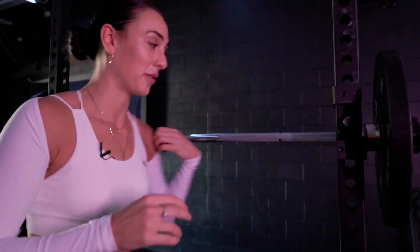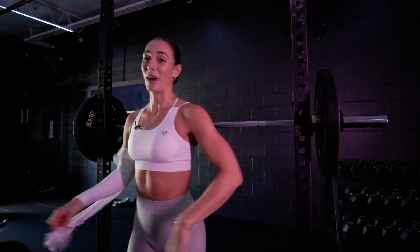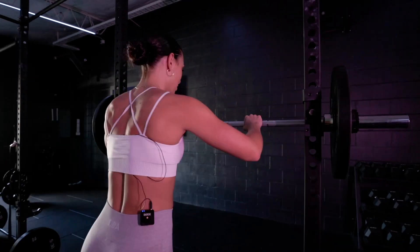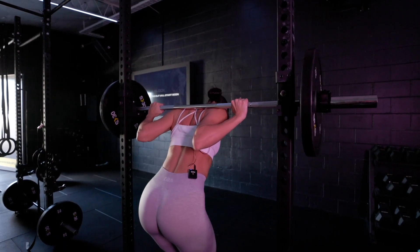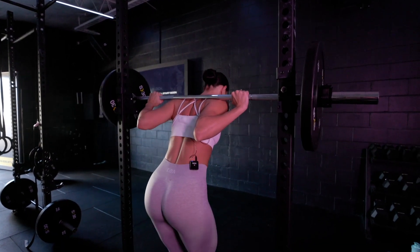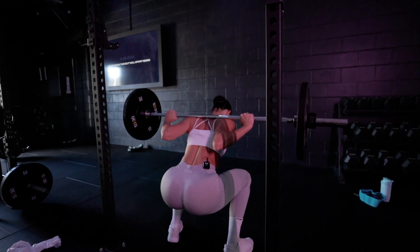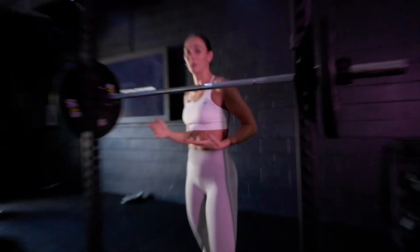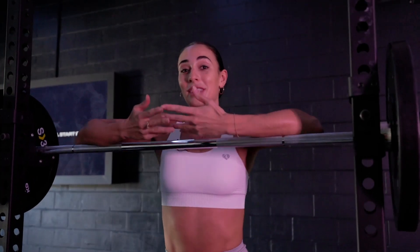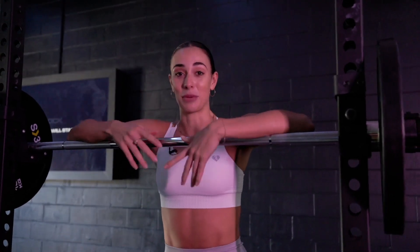Alternatively, you can do a low bar squat — take a slightly wider grip and clench your shoulder blades together. When squatting, you have more of a forward tilt with low bar squats. This comes down to personal preference. A lot of the time when you're taller, low bar squat is more comfortable. Give them both a try and see which one suits you more.